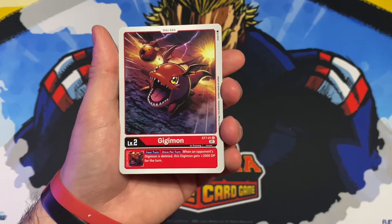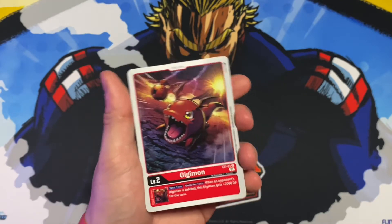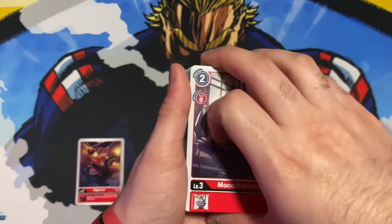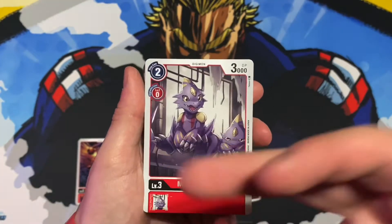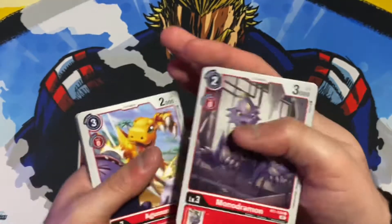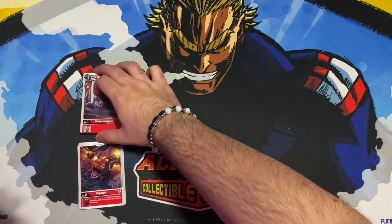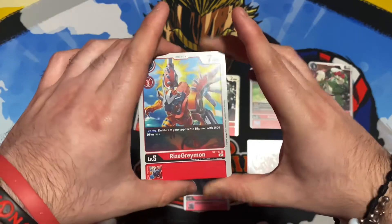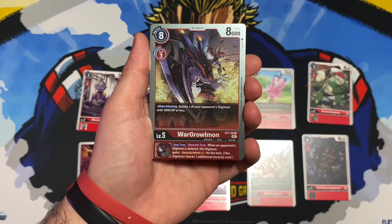I'll be doing separate videos opening one of each. Let's start with the Gallantmon starter deck because Gallantmon is one of my favorites, and making another Gallantmon deck profile will be great. My first Gallantmon video did really well — I think around 500 to 700 views, I'd have to check.